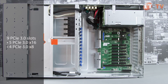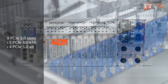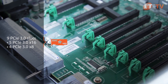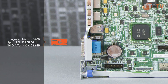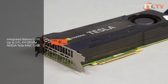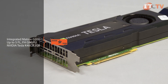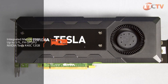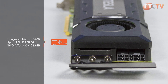This new generation DL580 offers enhanced IO with nine PCIe 3.0 slots available in a four-processor configuration. PCIe slot availability is dependent on the number of processors installed. An integrated Matrox G200 video card is standard on this system, but the DL580 can support up to five full-length, full-height, general purpose graphics processing units, including the NVIDIA Tesla K40C 12GB computational accelerator. Because of the size of these cards, some of the IO slots may be blocked if you decide to go with this configuration.